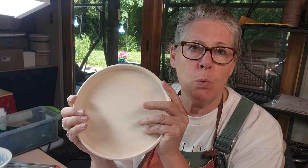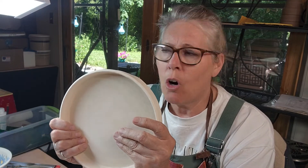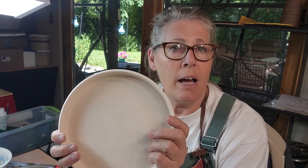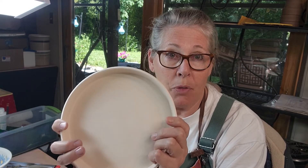I'm using bisque ware. You can use them on green ware too, though I don't know how you'd use them on green ware or even complete leather hard clay, because they would dig in and leave marks. So this is stoneware, B mix five. It has grog in it.